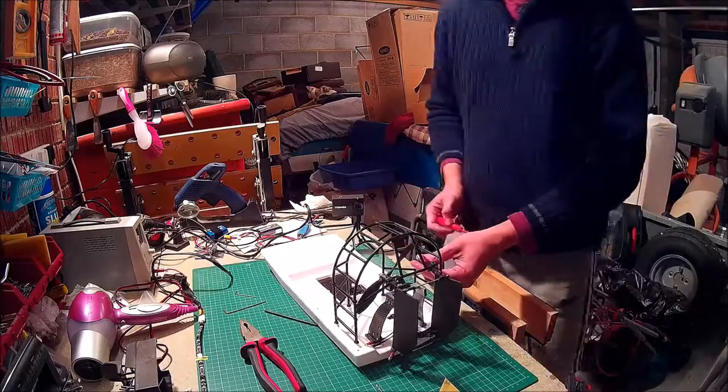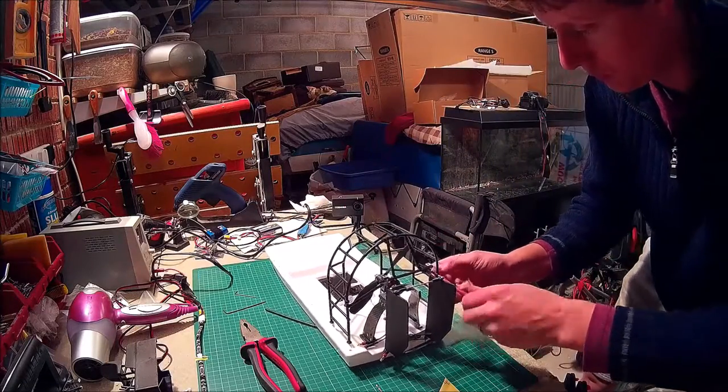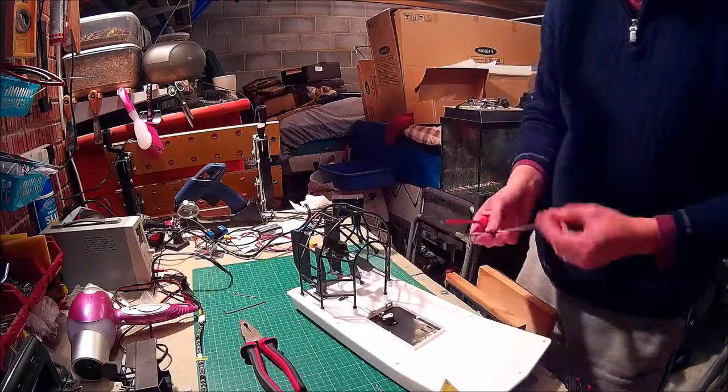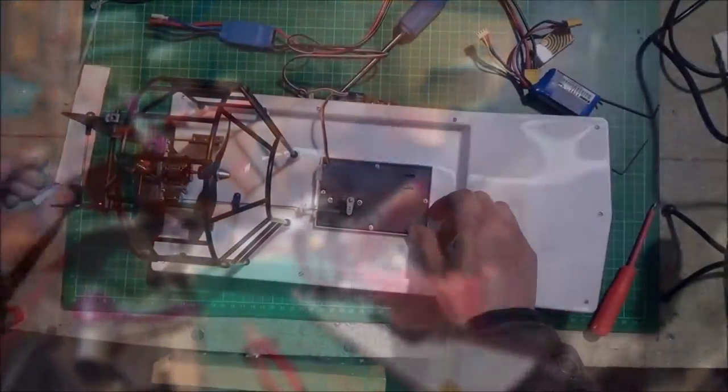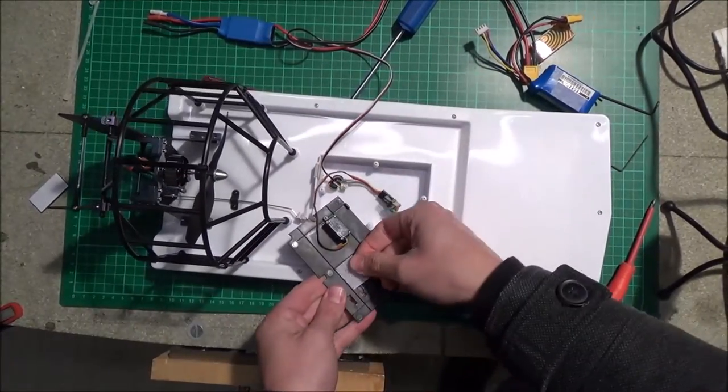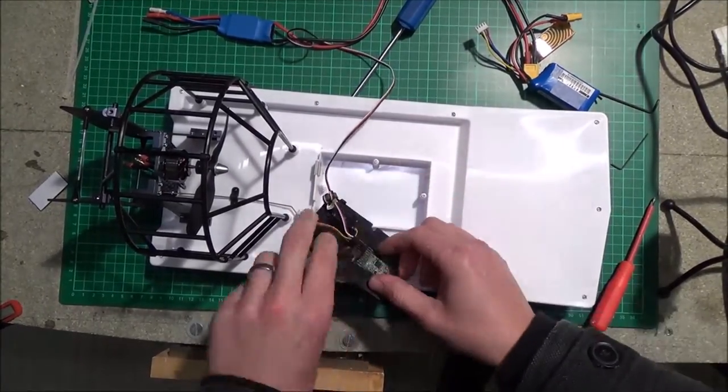I was quite impressed with this little fan boat because it was around 30 or 32 pounds from Hobby King. It's quite well made and it works really well — it goes quite fast. The only thing I've read from other owners is that the motors don't last that long, but you can always change the motor and that's not too expensive.